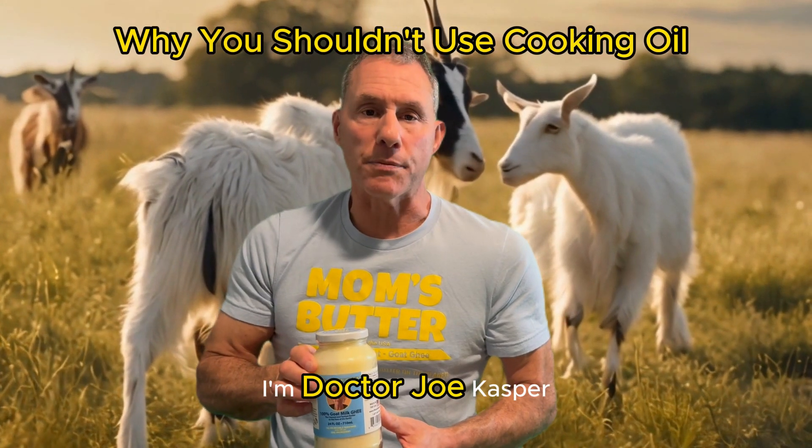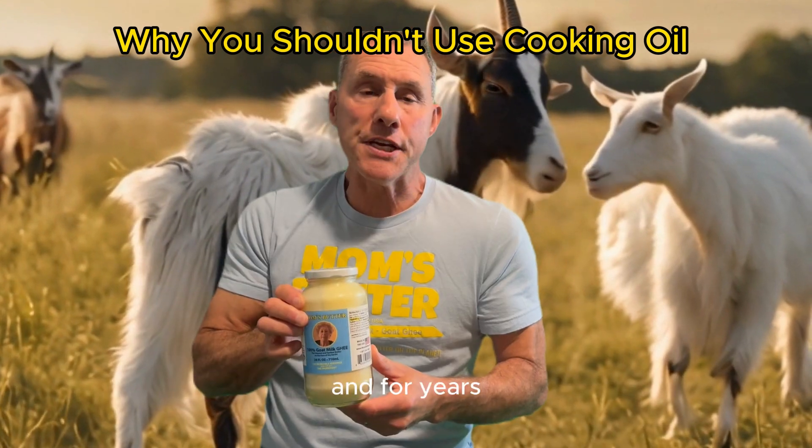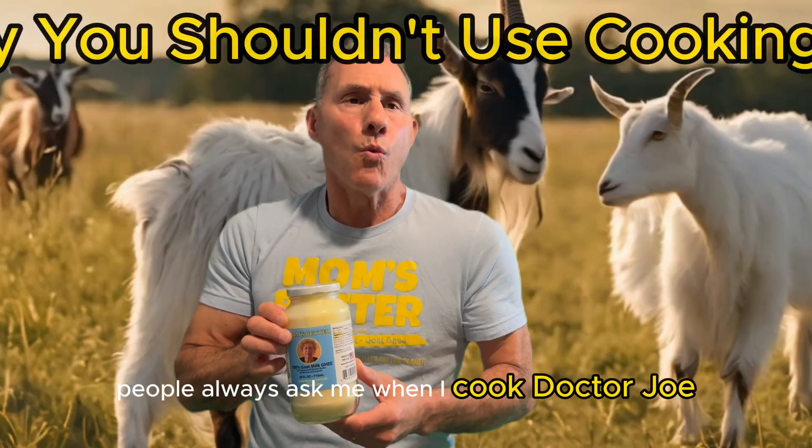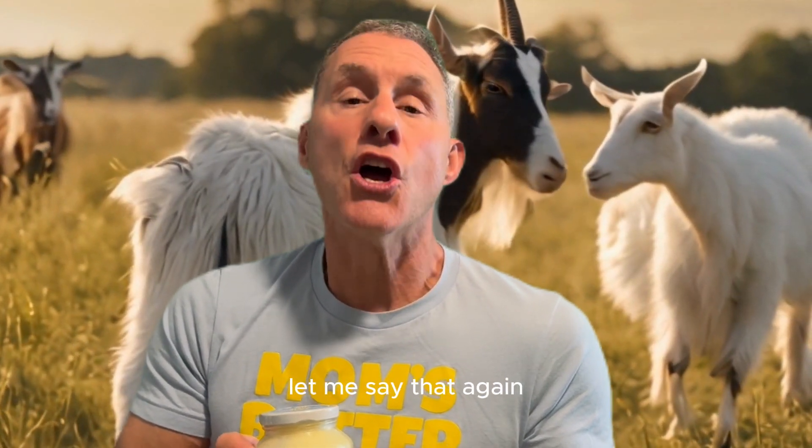Hello folks, I'm Dr. Joe Casper, and I have in my hand what's called Mom's Butter. For years people have always asked me, when I cook, Dr. Joe, what kind of oil should I use? The answer is none of them. Let me say that again: none of them.